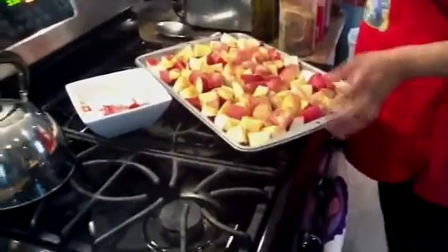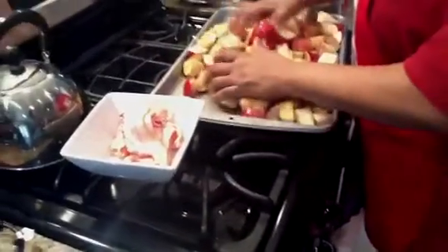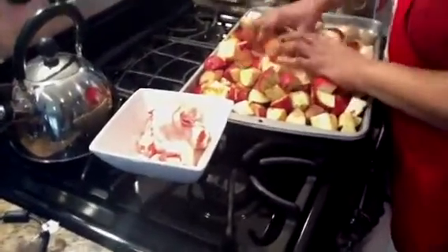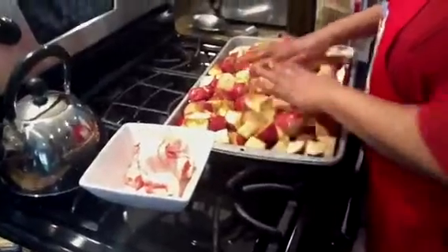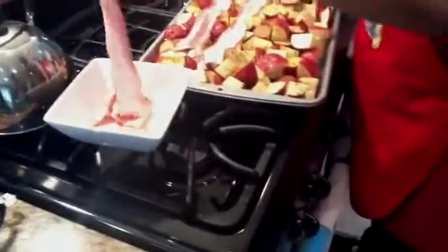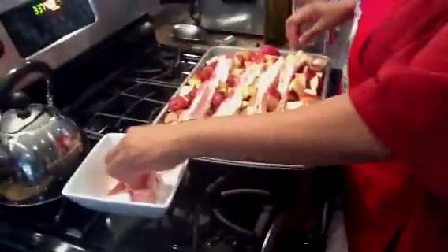I'm going to mix them up, and as you can see I have some bacon — I'm going to drape the bacon on top. Then I'm going to put the foil over it. This is what we're making today. I'm using Thorn Apple Valley bacon — you can use whatever bacon you have.